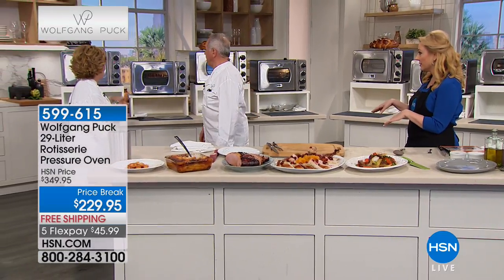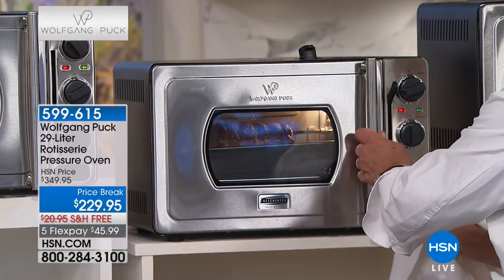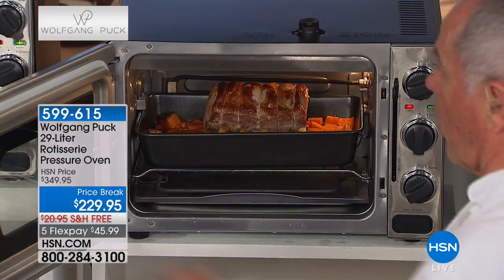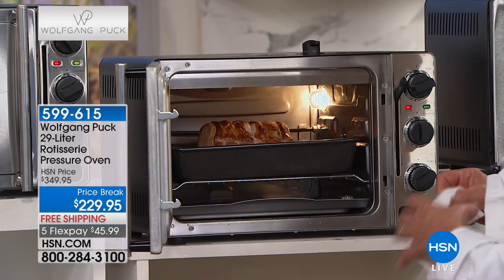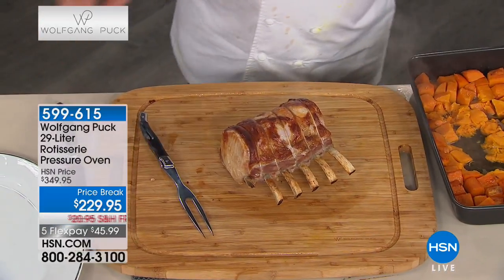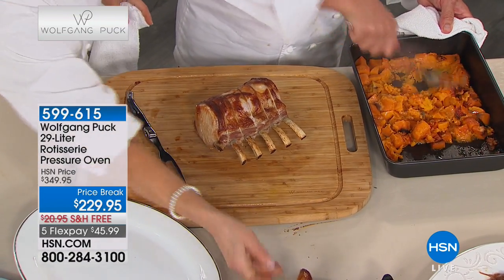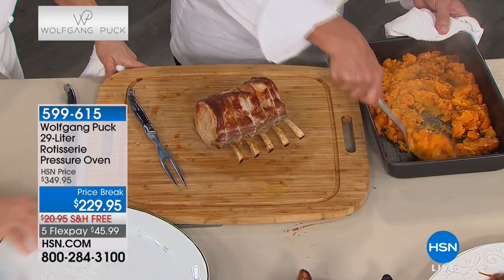Here we have a big pork roast. The release button is right down here - that's how you open the door. A lot of people call me saying 'the door doesn't open' - just push that button. Can you bake a cake in it? Yes, absolutely - it's less time, and it will actually rise higher because of the pressure. Here we cooked our pork roast with sweet potatoes - look how beautiful. You can mash that right up - see the browned ones are sweeter from the sugar coming out.